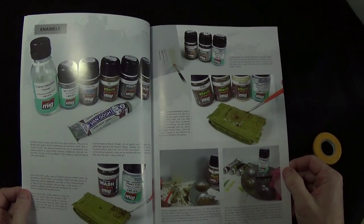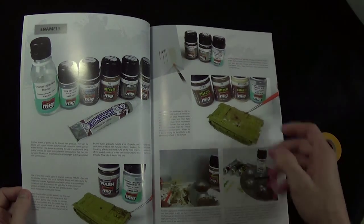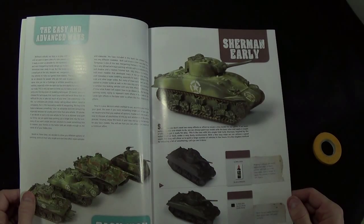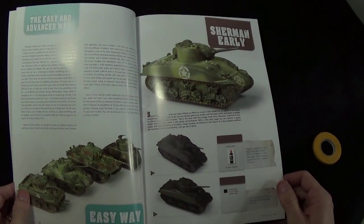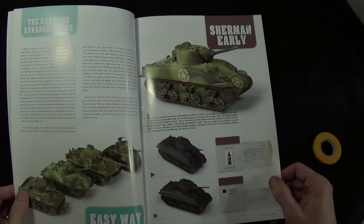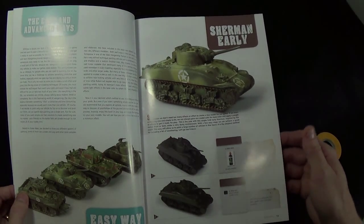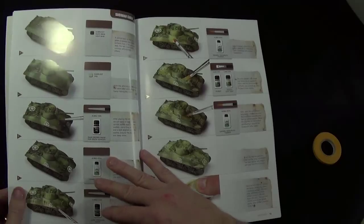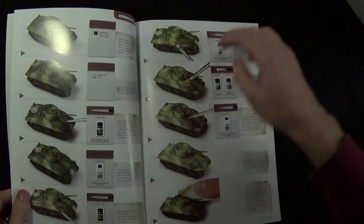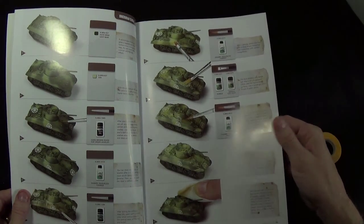Beginning of the book talks about some introduction to different materials you use — pigments, acrylics, airbrushing, all high quality glossy pages with nice photos. It covers different enamels and oils, and then around page 13 it gives you how to paint a Sherman, which is great because I've got some Germans I need to paint up. It goes over the basic techniques and gives you step-by-step on what to do and how to do it.